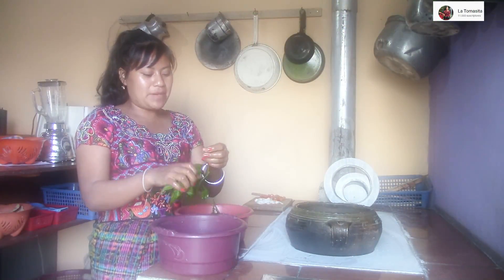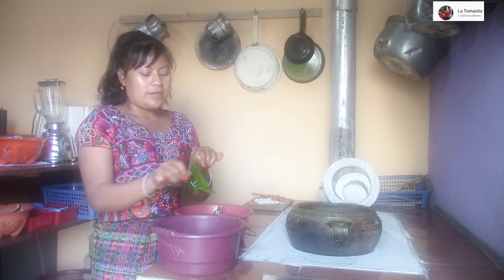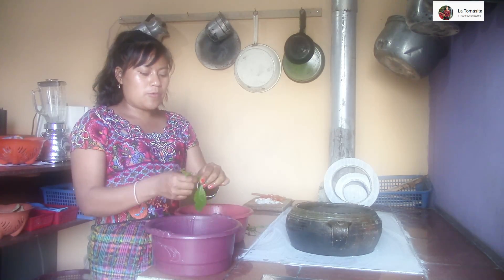En este momento ya nos encontramos aquí preparando nuestra hierba de apazote. La arreglamos igual como toda clase de hierba: la limpiamos, la lavamos, como cualquier hierba, ¿no?